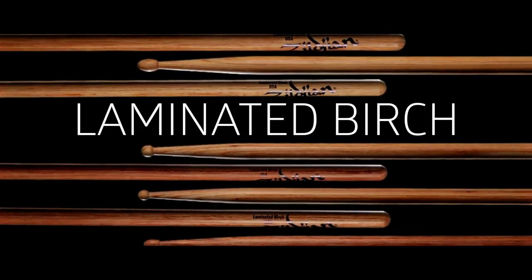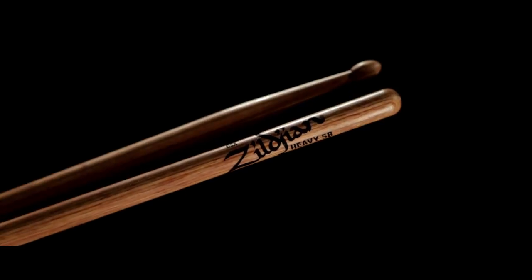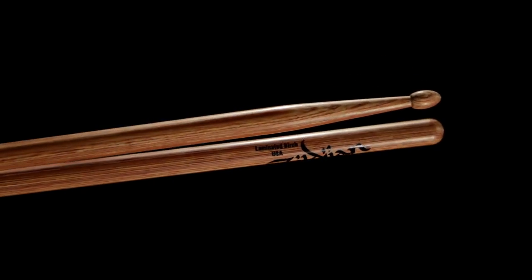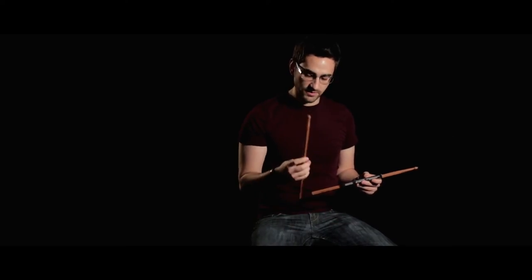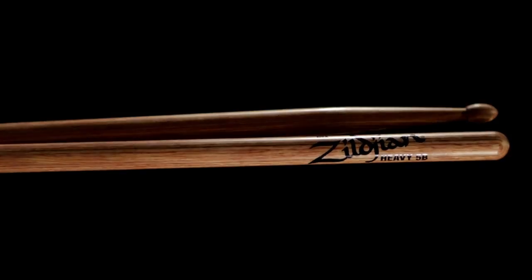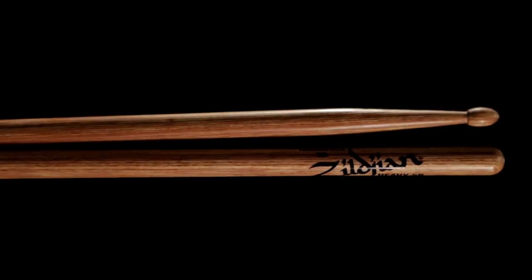Another unique series is our laminated birch. These are resin-coated plies of birch wood made in the USA, and they feature very powerful, dense, durable, and consistent drumsticks. Here I have the Mike Mangini model which utilizes the laminated birch. Another use for these sticks is during practice — given their weight and density, they really help you build your small muscle groups since they're a lot heavier than a standard Hickory model.